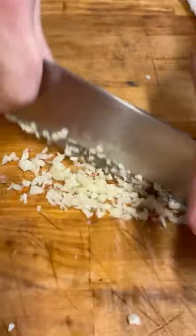Today I'm going to show you how to make a real simple homemade Caesar dressing. First I'm going to take some fresh garlic. You want to dice it up nice and small.